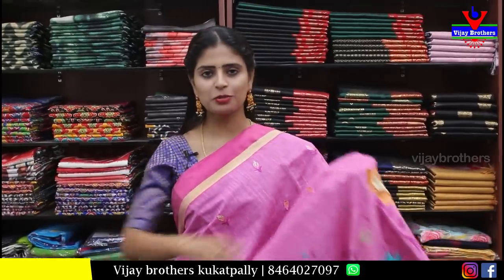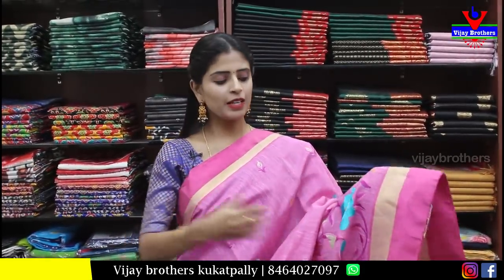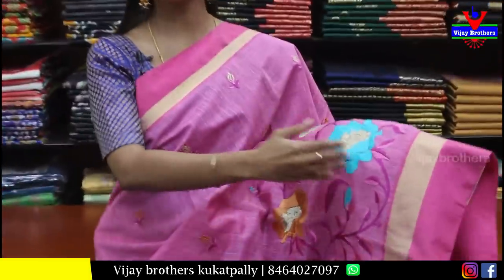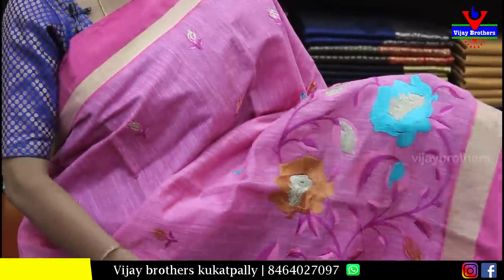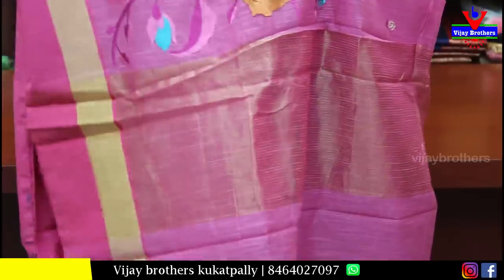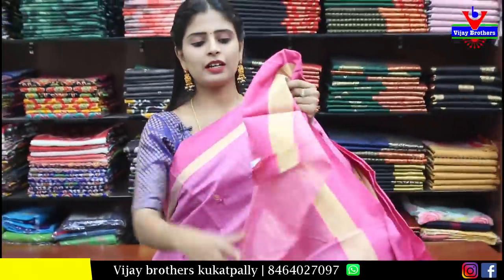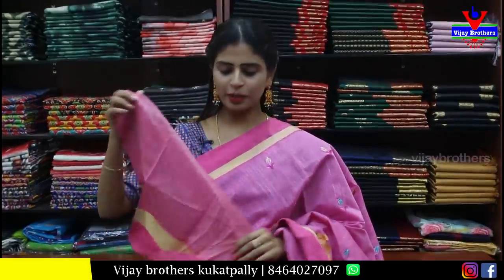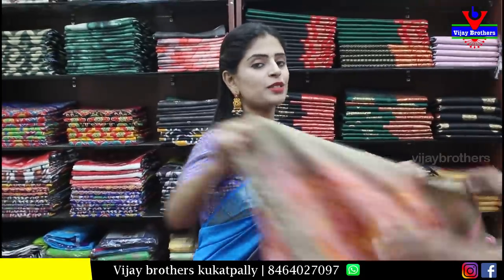Next, pink cotton saree. Both sides same — pink strap border, golden strap border kind of white. Extended border with thread zari weaving, complete thread weaving. Floral and creeper pattern. Running pallu with golden zari lines. Self plain blouse with golden lines. Price is ₹1,000.